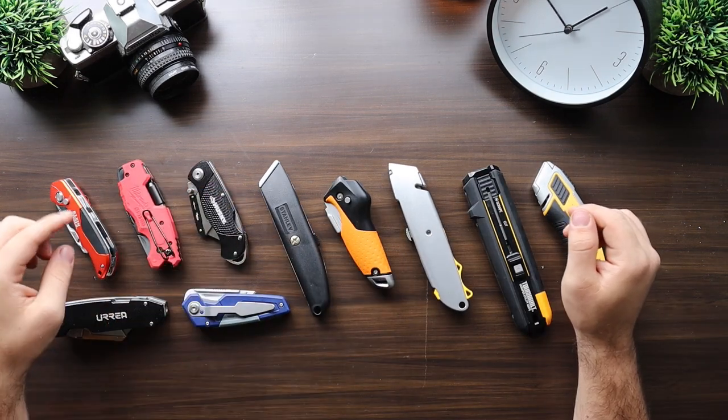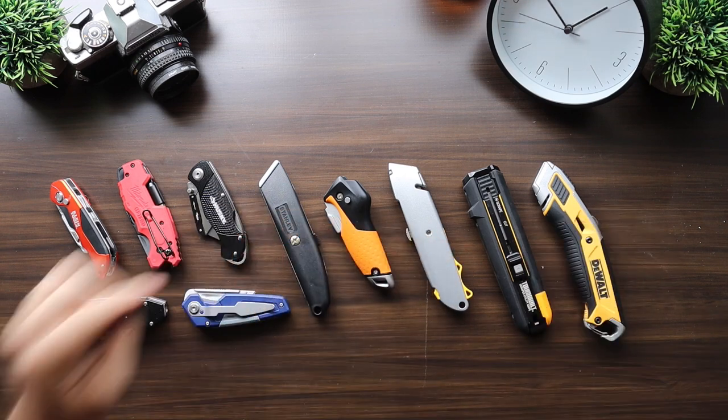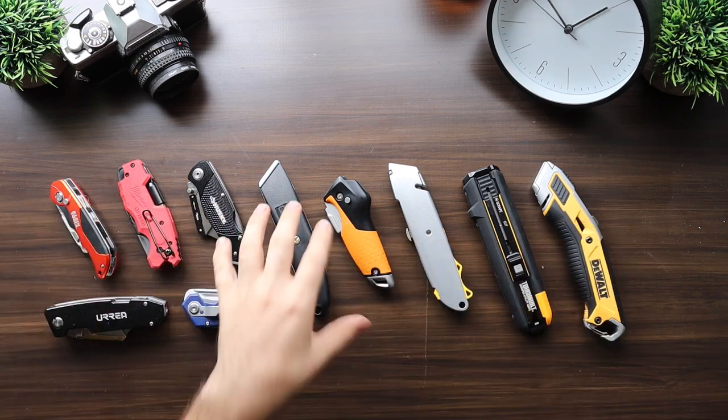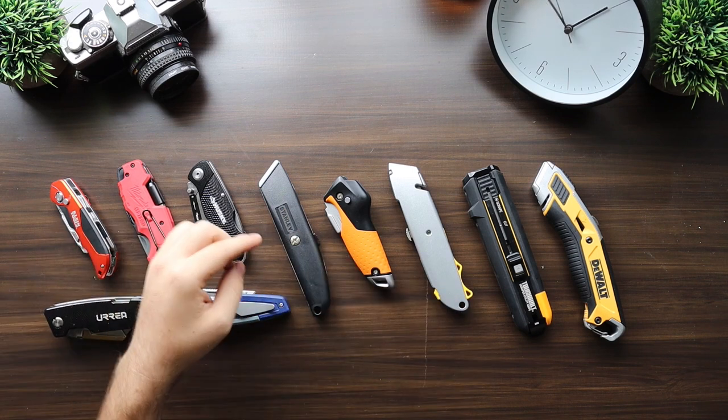Here we have a collection of the most popular utility knives out there. In this video we're going to check out the features, price, feel, carry ability, and more of every one of these knives.